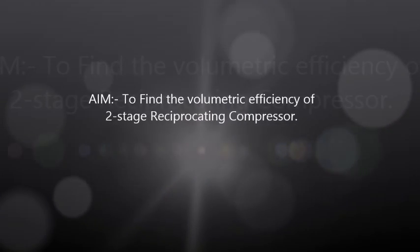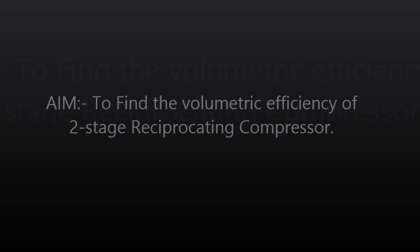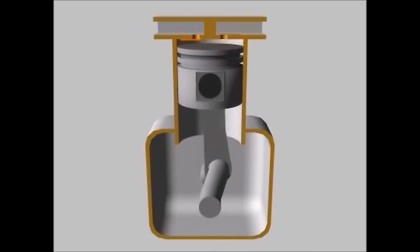The aim of the experiment is to find the volumetric efficiency of a two-stage reciprocating compressor. A reciprocating compressor is a positive displacement compressor that uses a piston driven by a crankshaft to compress the gas.